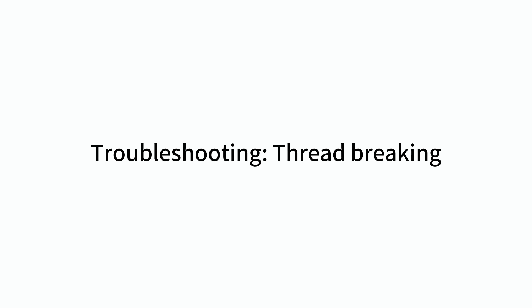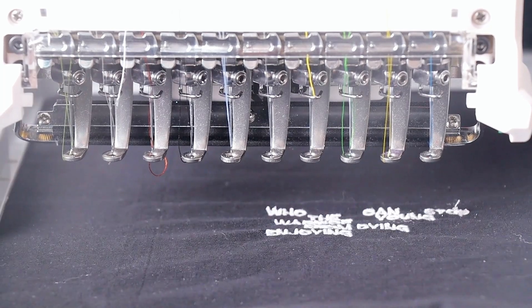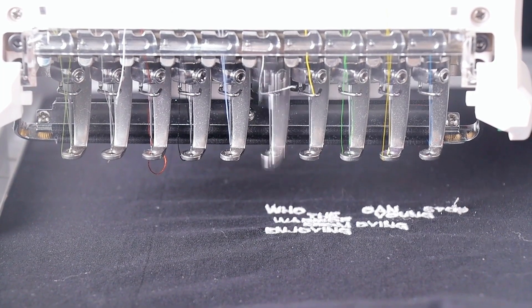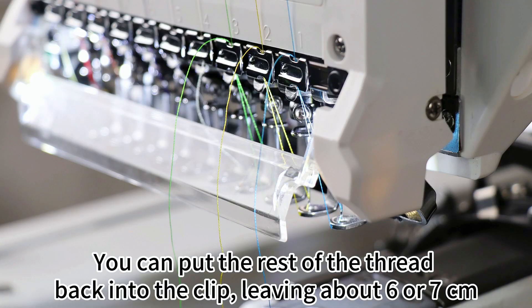Troubleshooting thread breaking. Situation 1: The thread was not left long enough before the embroidery began. You can put the rest of the thread back into the clip, leaving about 6 or 7 cm.